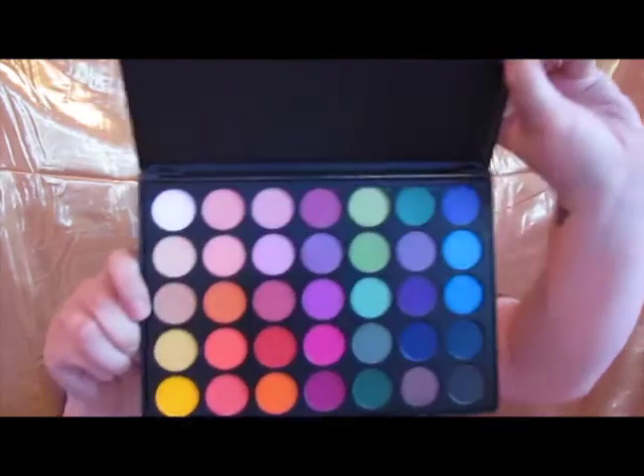Hey everybody and welcome back to my channel. Today I'm going to be doing this super bright, very colorful look. This is a collab with another YouTuber — her channel will be linked down below. We both agreed to do really bright looks, and I got in one of my new babies: the Morphe 35B, which is the only eyeshadow I use for today's look. If you want to see how to get this look, go ahead and keep watching.